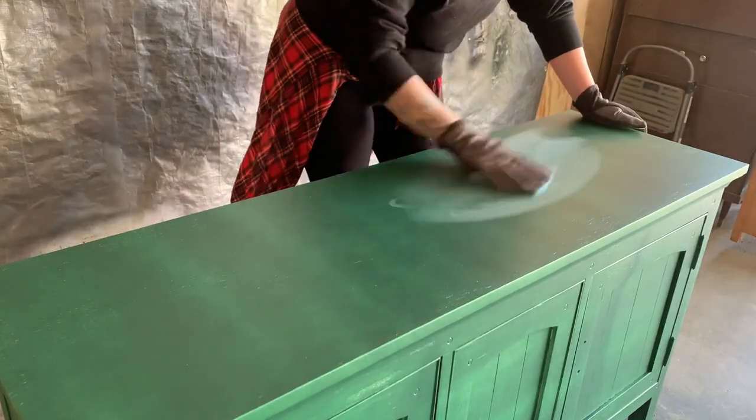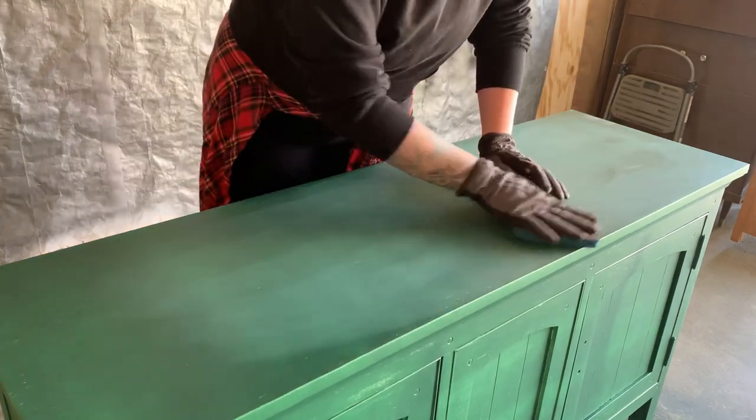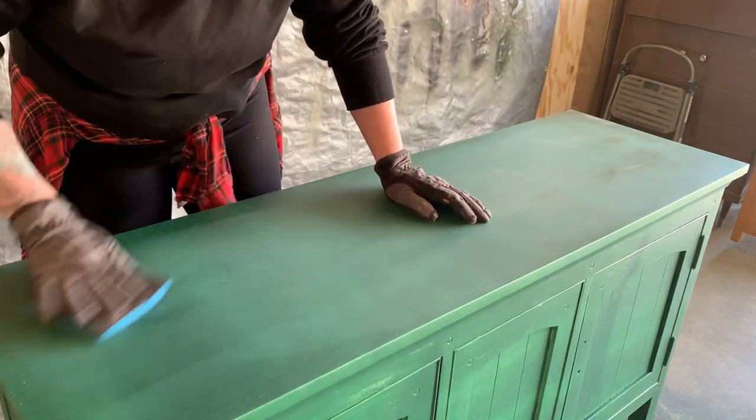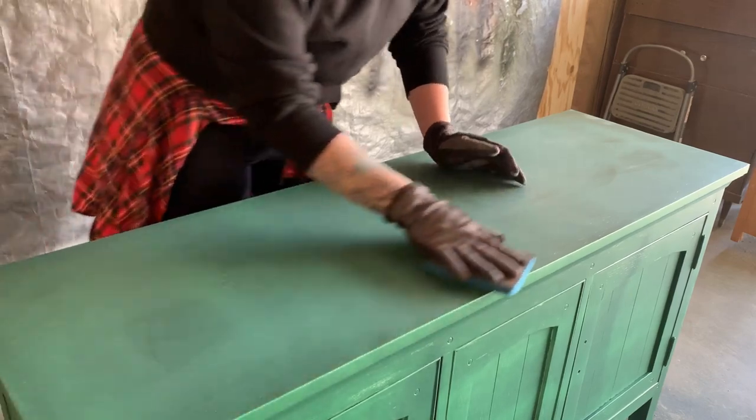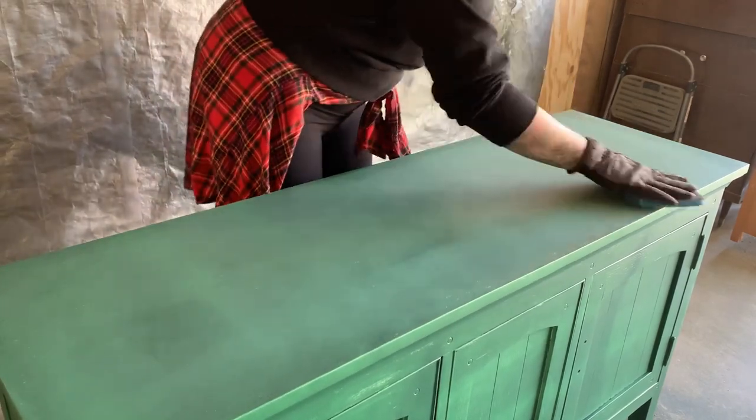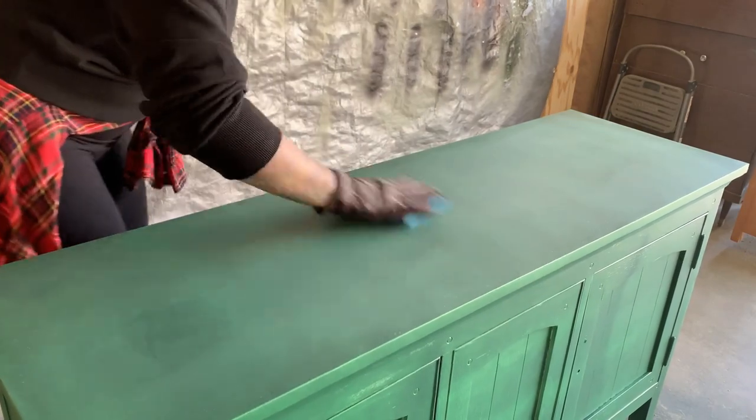Between each layer of primer, paint, and top coat, I use a 220 grit sanding pad to smooth out the texture. I think these are technically used for wet sanding, but it works really, really great for this application. Just make sure to wipe away your sanding dust afterwards.